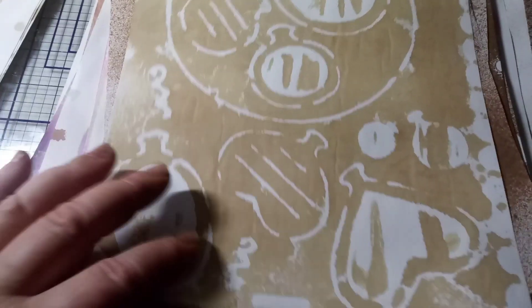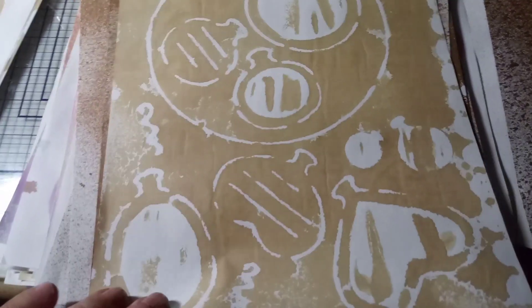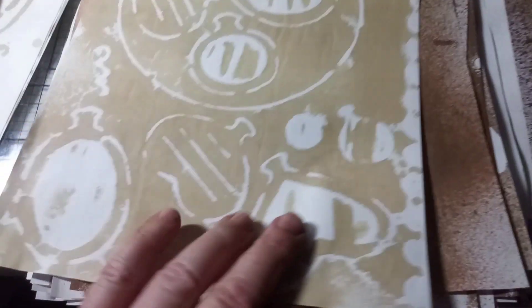Now I'm getting into this other paper. Here's just some without stencils — just showing you different results. I did some really light and some really heavy. Here's the difference. These are made out of actual tea, and I was going through the tea so fast.